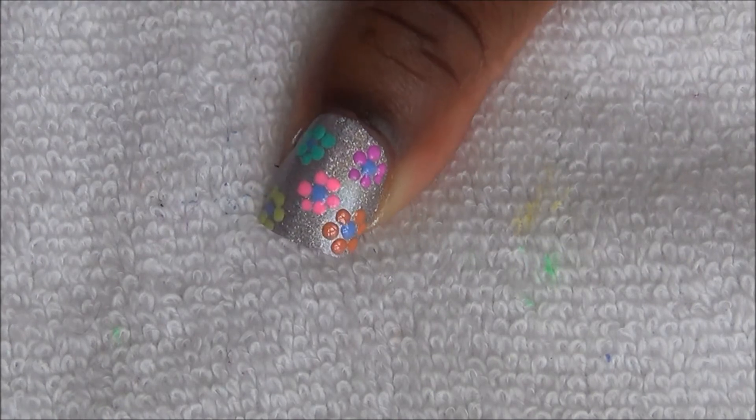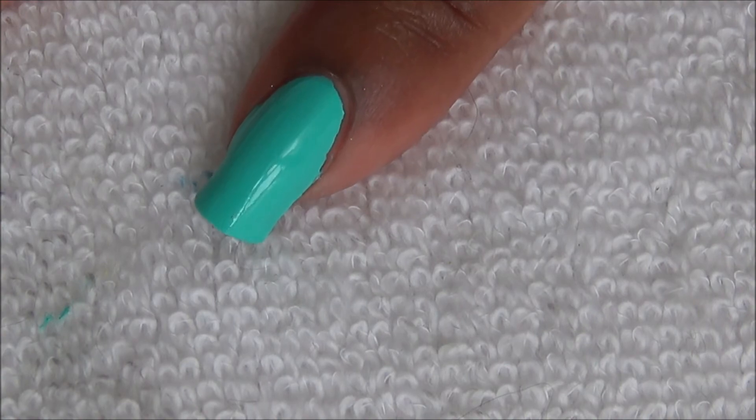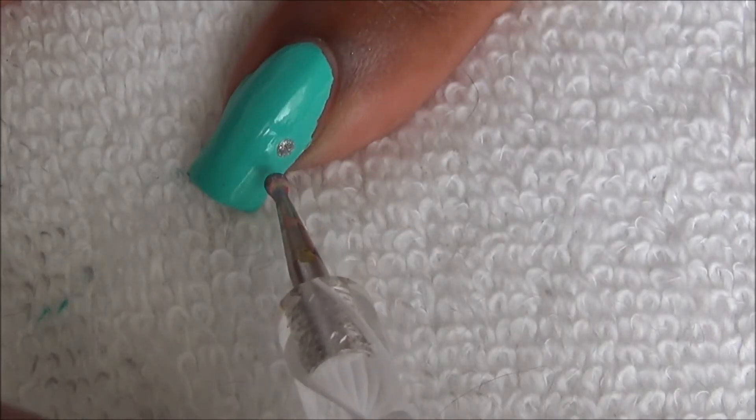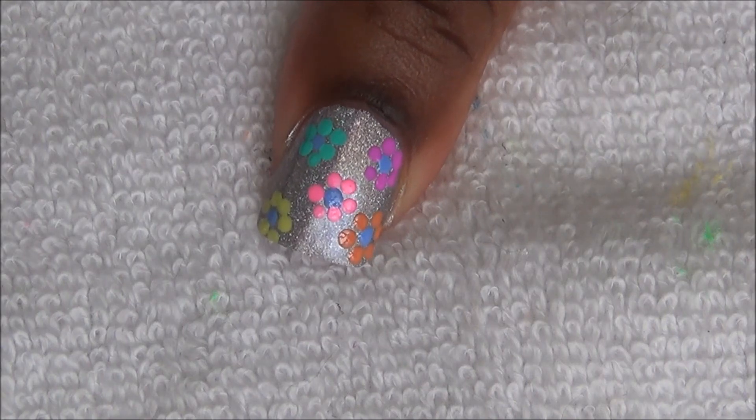We're going to place three silver dots on our pointer and pinky nail. Apply top coat and you're done.